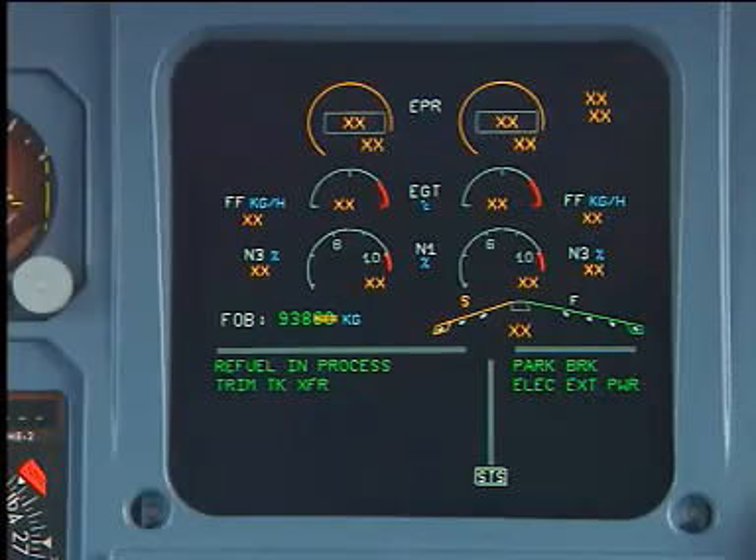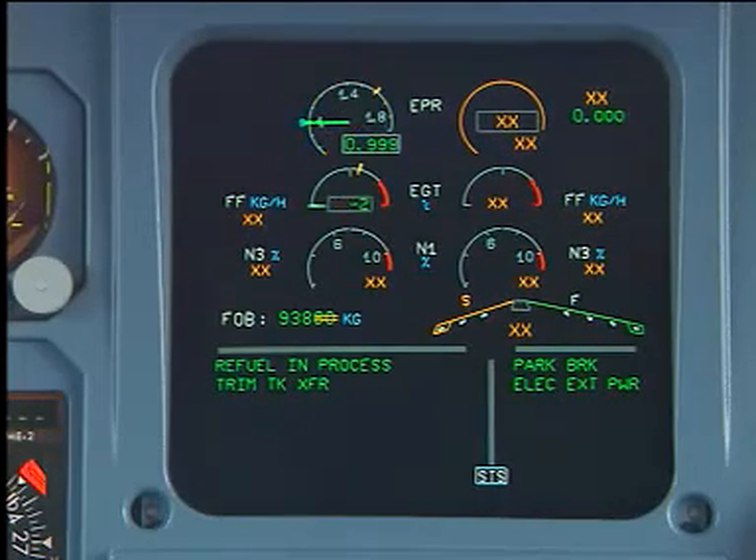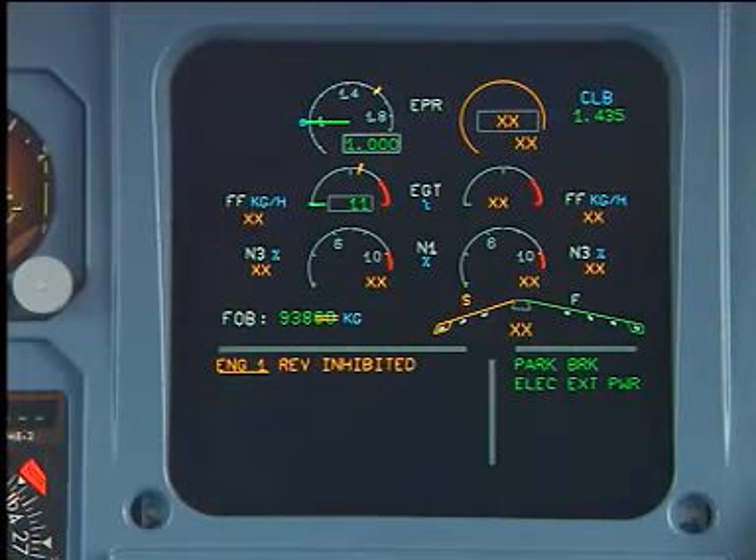On the engine warning display, EWD, make sure that the REV inhibited message is shown for the corresponding engine.